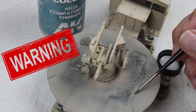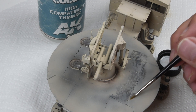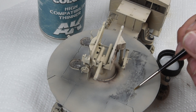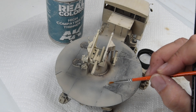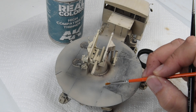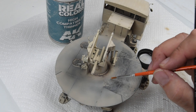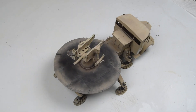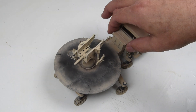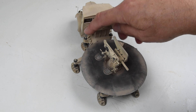Using lacquer thinner on models is a pretty tricky, dangerous proposition, so care must be taken to ensure I don't simply strip the paint. Only a minimal amount of lacquer thinner is on the brush — it's nearly dry, just very lightly moistened — and the dabbing motion or contact on the surface is ever so slight. In the end, though it took a little time, I do have a pattern on this gun platform that works well with that circular design and shows wear as might have been expressed by the gun crew.